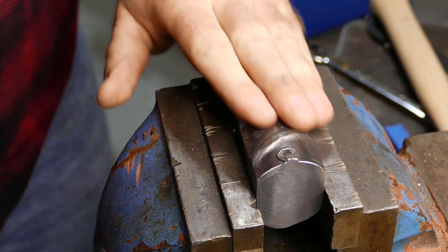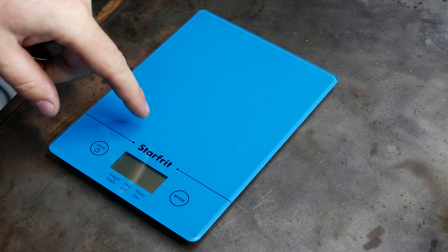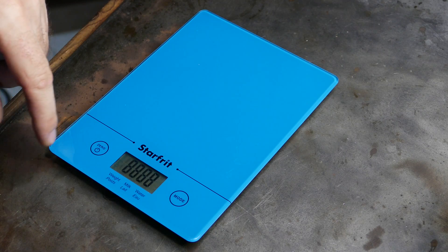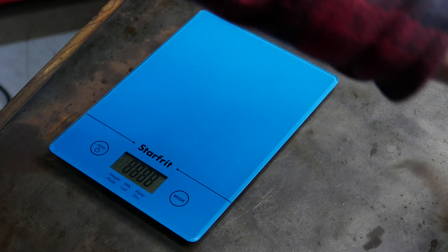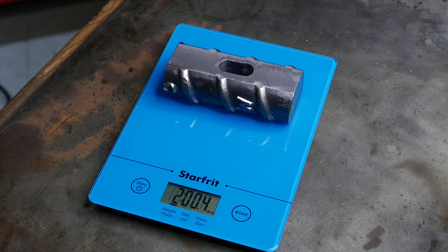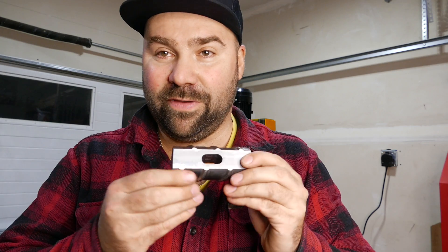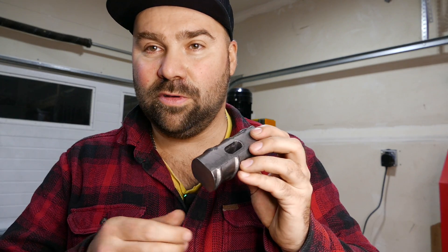Shiny! The real question is — you think my wife will notice that I stole her scale? I hope not! How heavy is this mini sledge? No way — almost perfect — two pounds! I didn't aim for anything in particular, and it turns out I made a perfect two-pound sledge. Who would have thought?